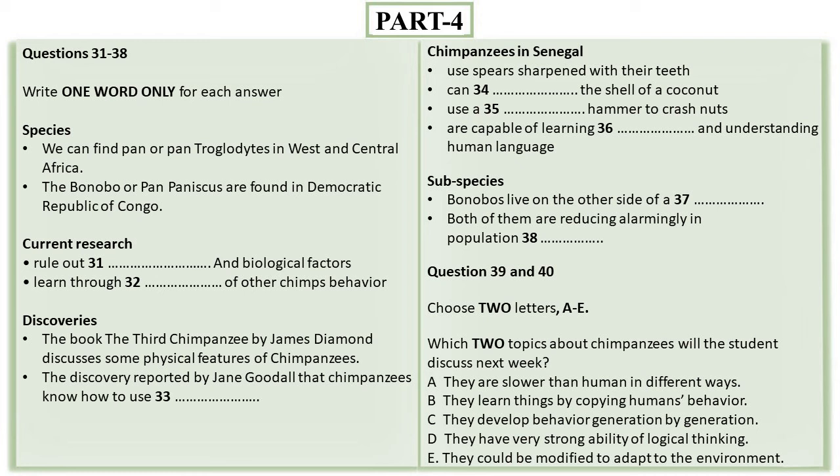Male common chimpanzees are on average 1.7 metres in height, weighing 70 kilograms, with their female counterparts being somewhat smaller. By comparison, the bonobo is slightly shorter and lighter but with longer arms and legs. However, both species walk on all fours and climb trees with great ease.